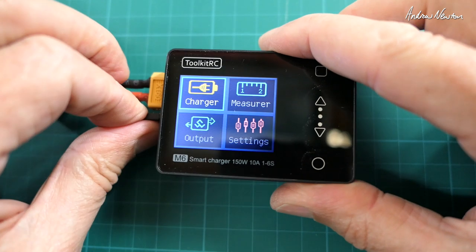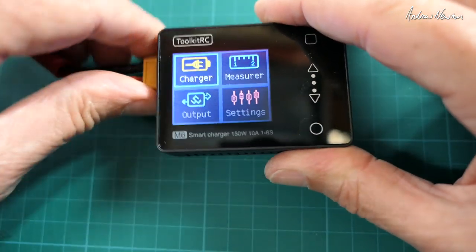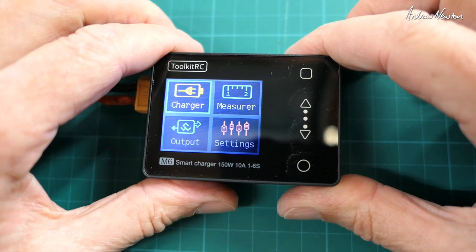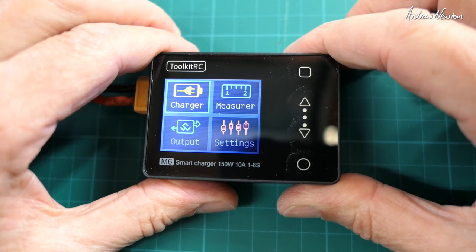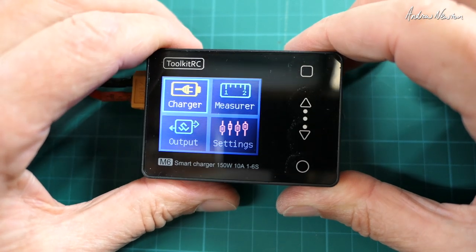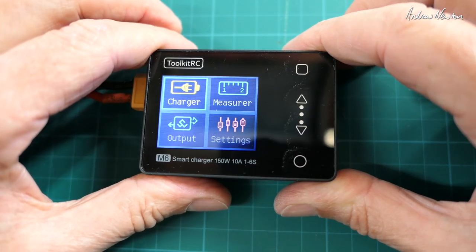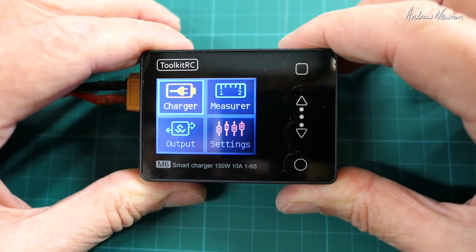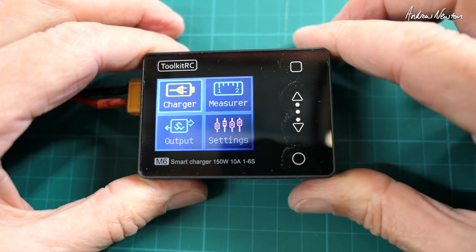So it's a pretty versatile little unit — nice and small, nicely featured. Works as a servo tester, a variable power supply, a charger, a discharge charger, and all those sorts of things. Very nice. Toolkit RC M6 smart charger. Thanks for watching.